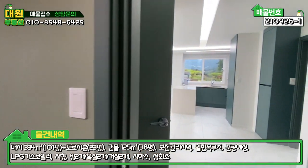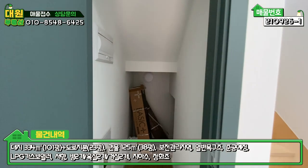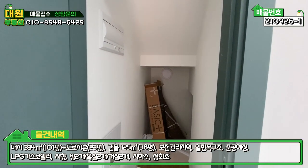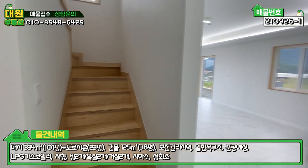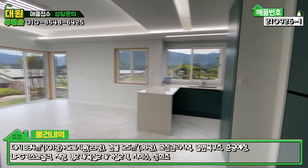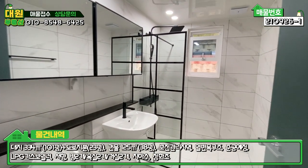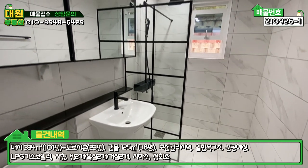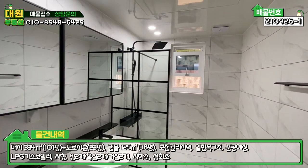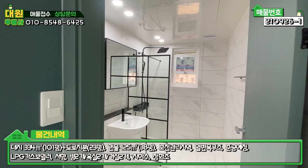방에서 나오셔서 좌측에 계단 밑 창고에 전기·통신 시설이 매립되어 있고, 우측이 2층으로 올라가는 계단입니다. 그리고 바로 우측이 1층 공용 욕실인데, 타일이나 시공이 굉장히 모던한 스타일로 블랙 앤 화이트로 되어 있습니다. 화장실 공간은 굉장히 넓게 빠져 있고, 샤워부스도 넓게 구성되어 있습니다.